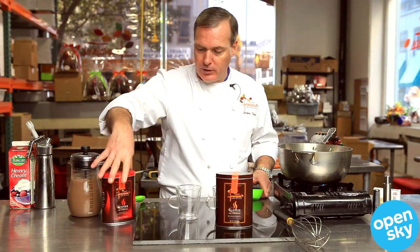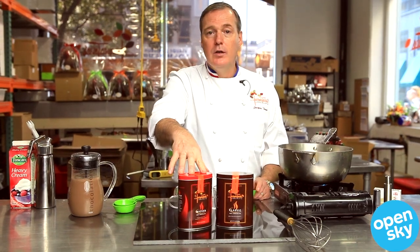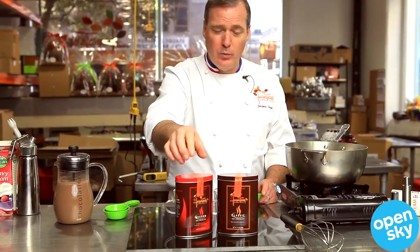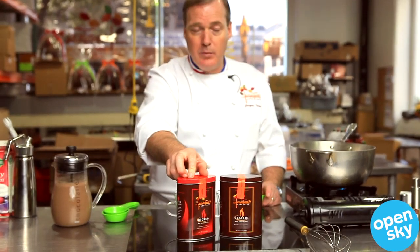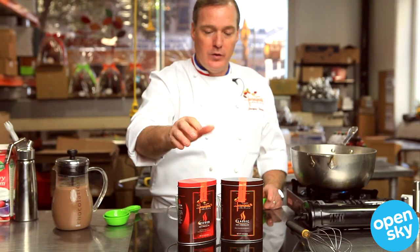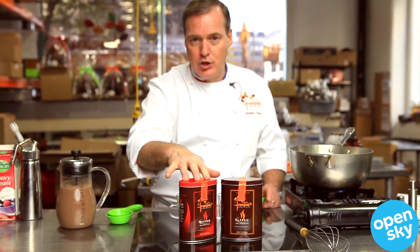The hot chocolates come in two forms. Wicked hot chocolate, which is chocolate with spices. I went to Mexico and learned about spices they use there, and I mix that with spices we use in Europe. It's called pennepis spices, and also ancho and chipotle chili.